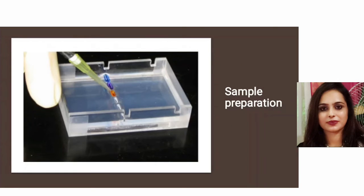For sample preparation, here we are performing a DNA degradation assay. In one well we will load our standard DNA, and in the other wells we will load DNA combined with our sample. We will then check whether our sample is degrading the DNA or not.